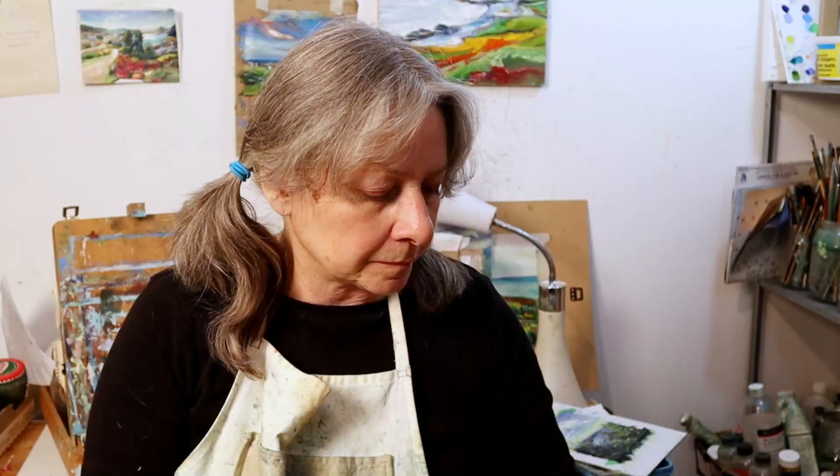But let me tell you, once your oil painting dries and hardens, there's nothing better than oil paint. Oil paint is the best.